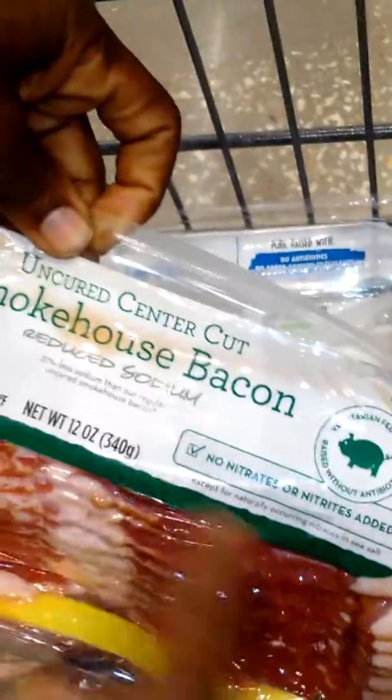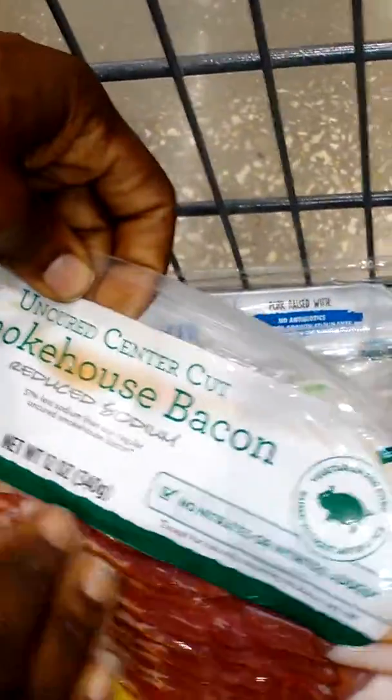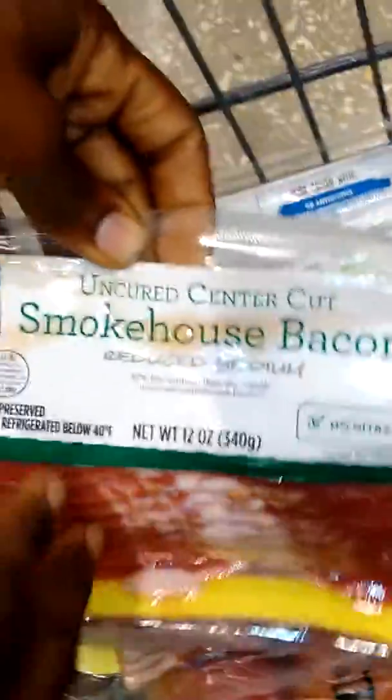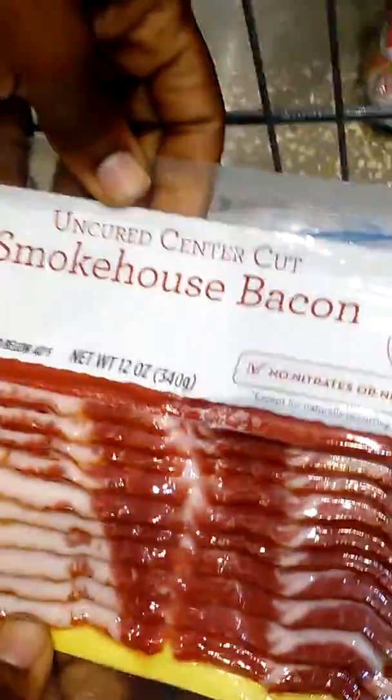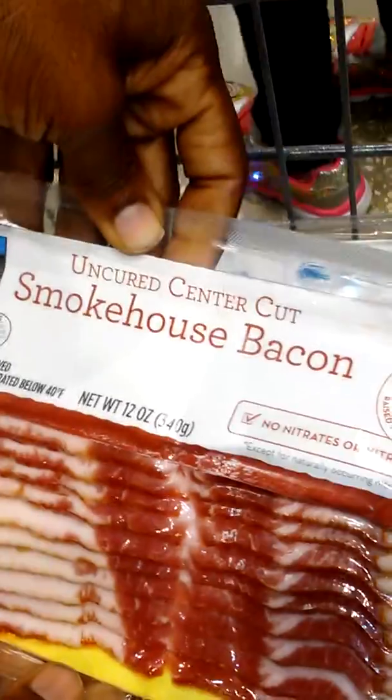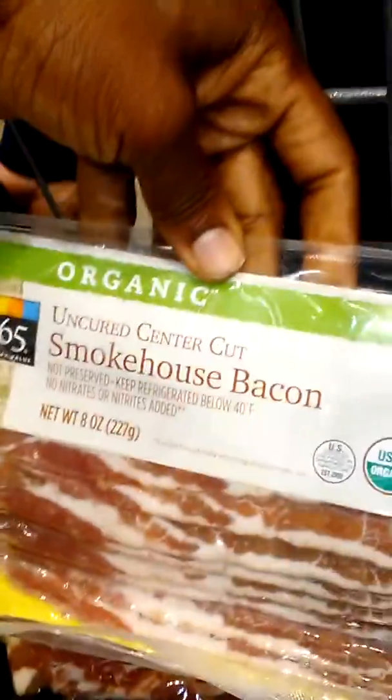This one here says uncured and all the good things that we want to hear — no nitrates — but this one is also smoked. Here's another one: uncured center cut bacon, but also smoked. And this one is uncured smokehouse bacon, so this one is also smoked.